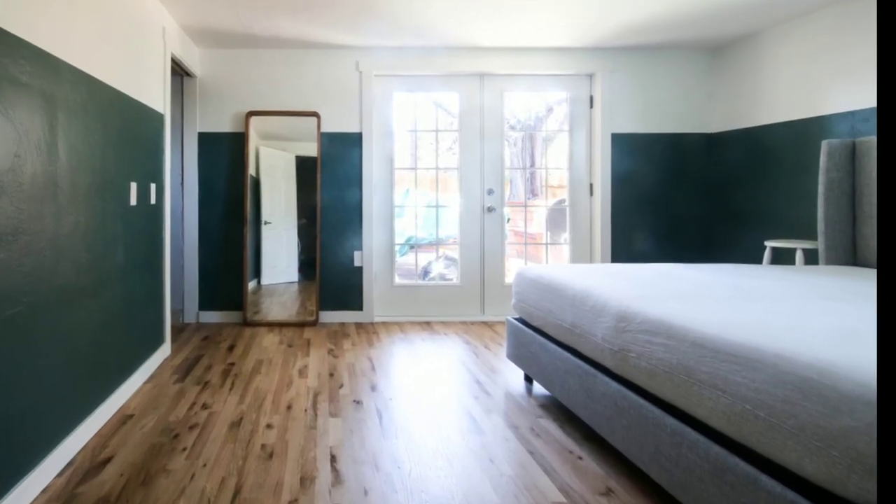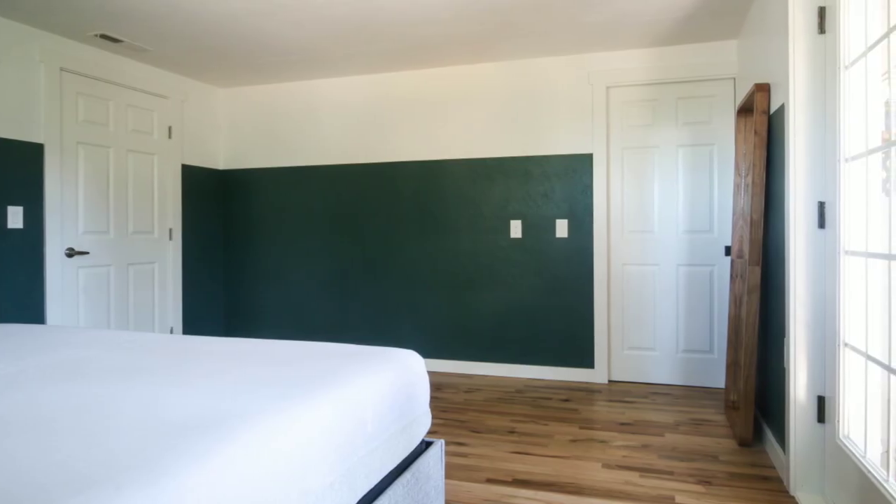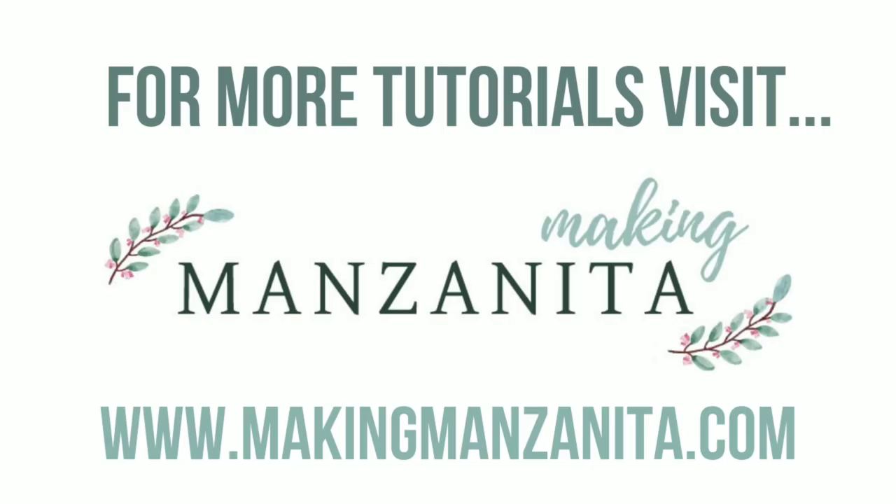I can't wait to finish off the room with decor, furniture, and bedding. Be sure to check back because we'll be sharing all about that. You can find more tutorials at makingmanzanita.com, and if you liked this video, be sure to subscribe.